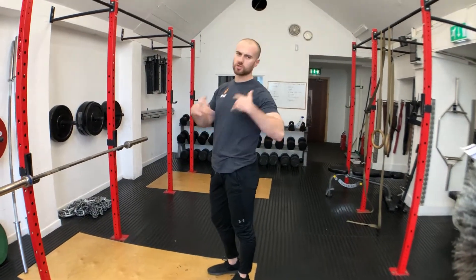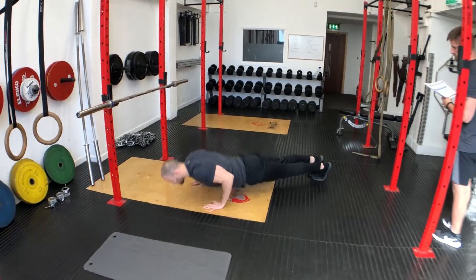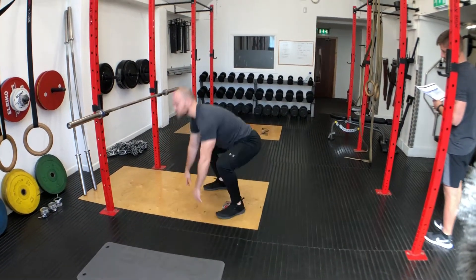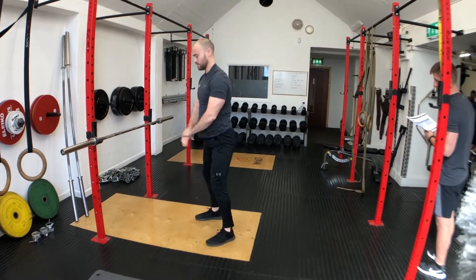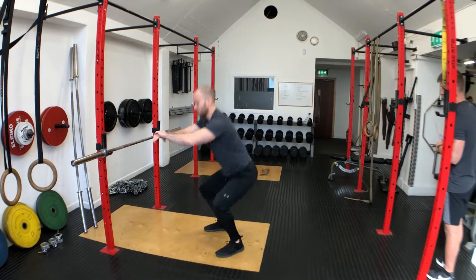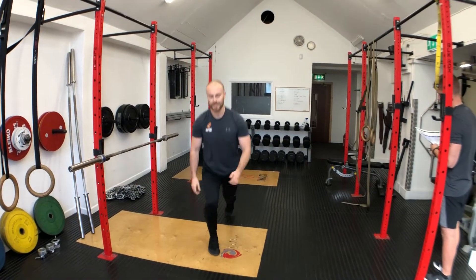So guys we're going to do one round all the way through, I'll just do five reps so you can see it. It's going to be press-ups, squats, lunges — that's one.